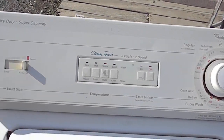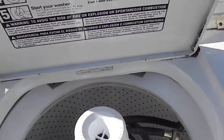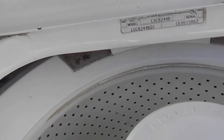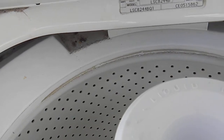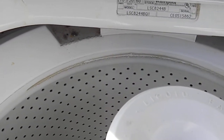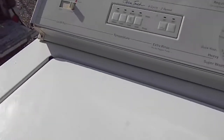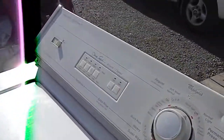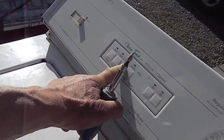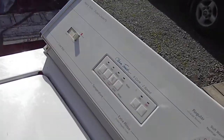Here is a Whirlpool — model number LSC8244BQ. If it's not getting hot water when you set your hot water on, there's one thing you want to do.